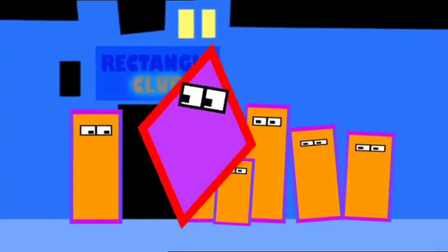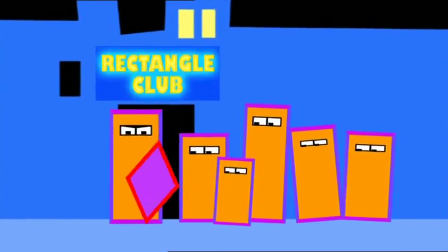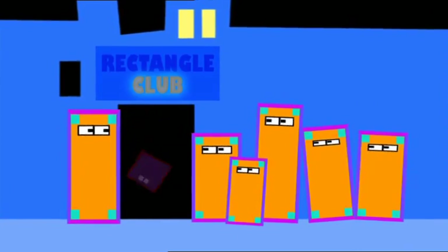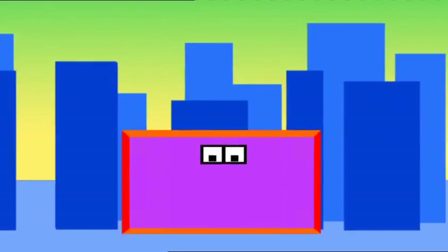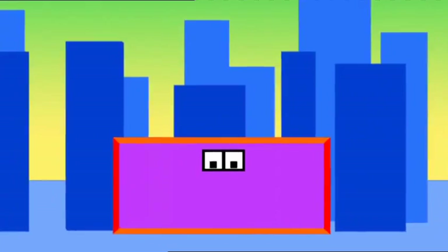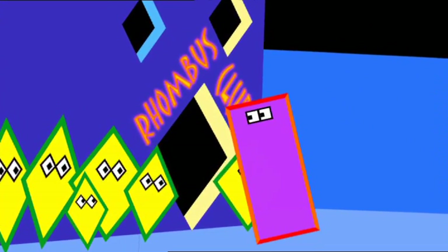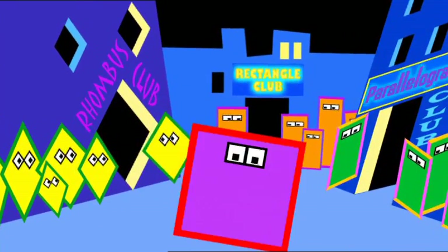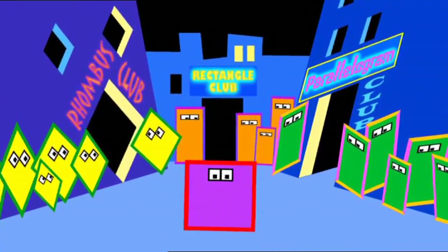And now my angles aren't quite right — I can't make rectangle mine! Better get back into shape and be a square! If I get stretched, my sides will never meet — they still are parallel, and all my angles are all right, I'm rectangular as well! But now two sides are longer, so I can't be a rhombus. Better get back into shape and be a square!